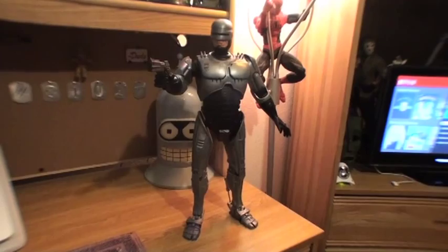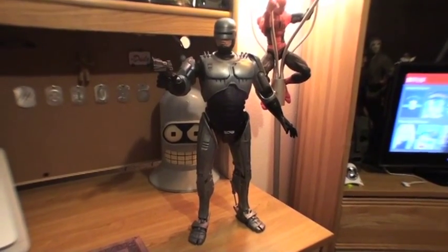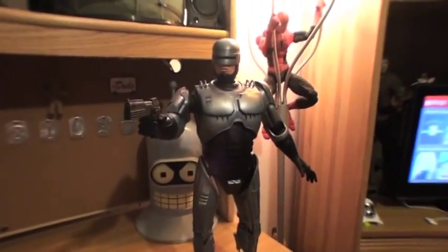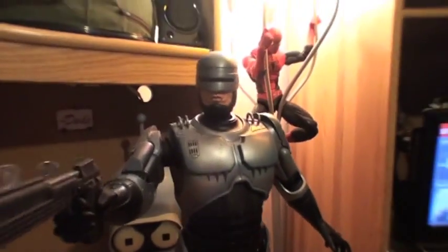Hello YouTube and welcome to Turmoil in the Toy Box. I'm your host Aaron Hauser and today we'll be reviewing the NECA 18-inch Robocop. This is by far one of the cooler figures in the Cult Classics 18-inch series that NECA released.